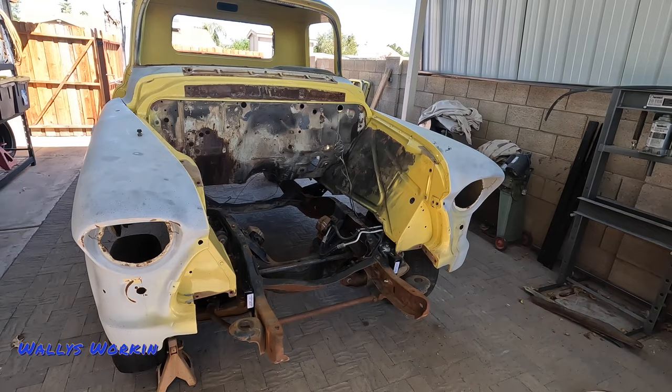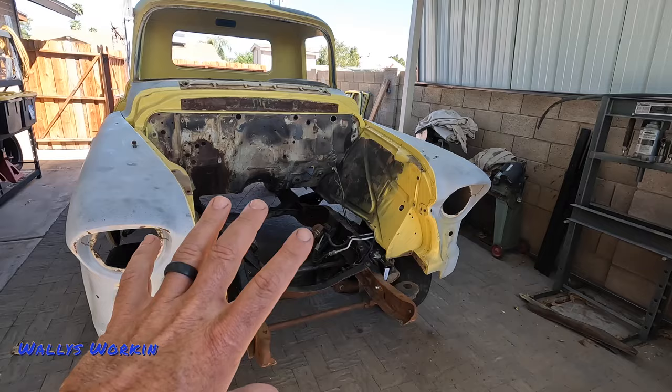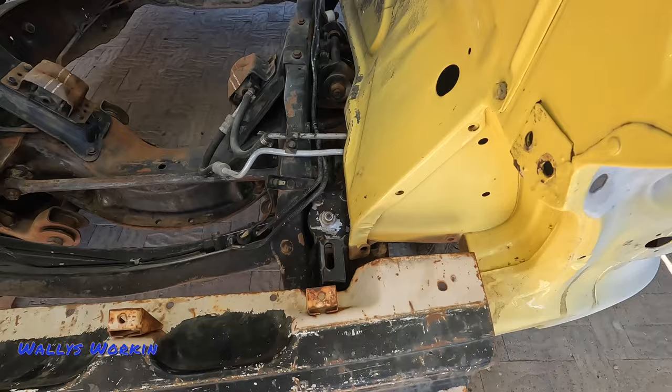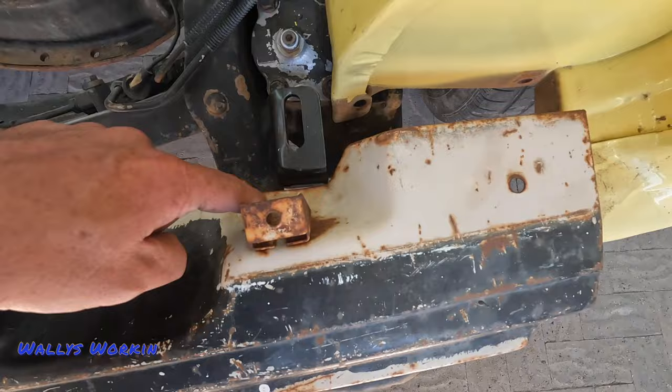My task for today is to just mock this stuff up — put the core support in, do the lower valance and then the upper valance. I can't go too crazy on mounting this stuff because I don't have the doors hung, so I have no idea where my gaps are going to be. I think my best bet is to just get this front end bolted together like it would be from the factory, and then I can manipulate everything and move it around. I'll start trying to get this lower valance in position first. I do have to trim it a little bit — you can see where the radiator mount is here, and the directions say you do have to trim this thing back.